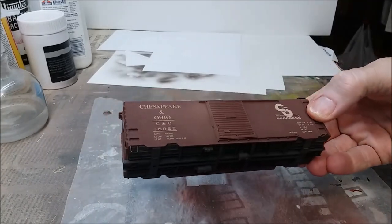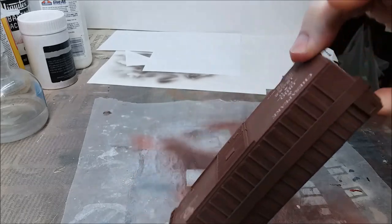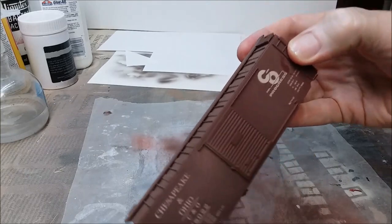Here's what it looks like when we're done. The effect we're going for is just a slightly faded look, or a lot faded look, and that will depend on how much lighter you make the color than the original color.